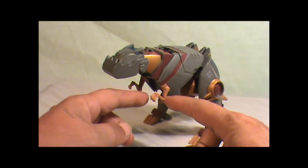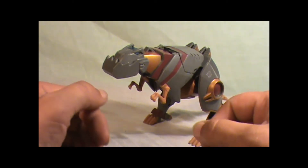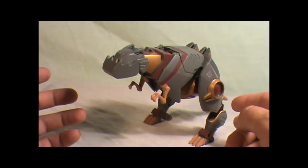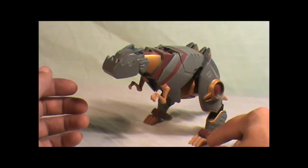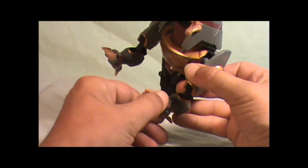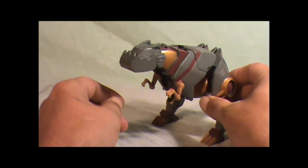The front legs here don't do much articulation at all — they'll fold in, but that's about it. But these back legs are totally articulated from the hip and the knees, down to the feet. And these feet will twist like this, because that goes further in the transformation.